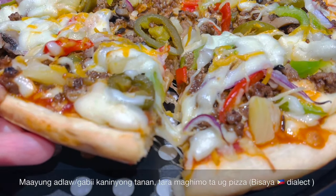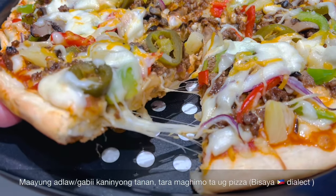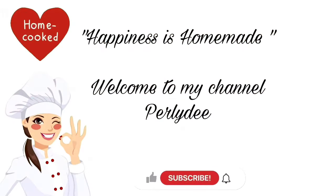Mayang adlaw, mayang gabi, kaninyong tanan, tara maghimotag pizza. Early Day here — happiness is homemade. Welcome to my channel!